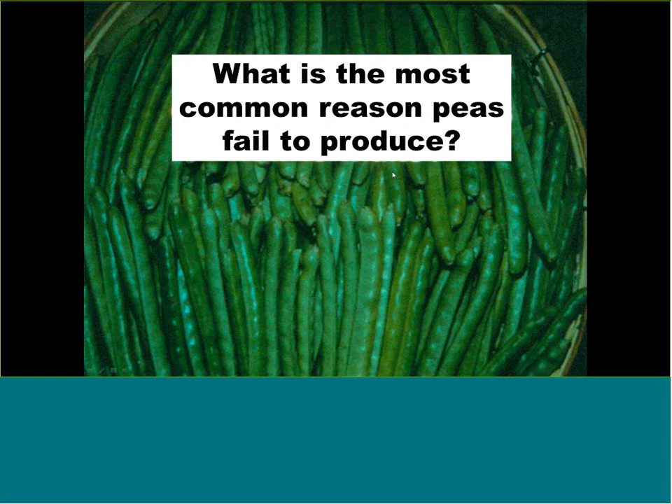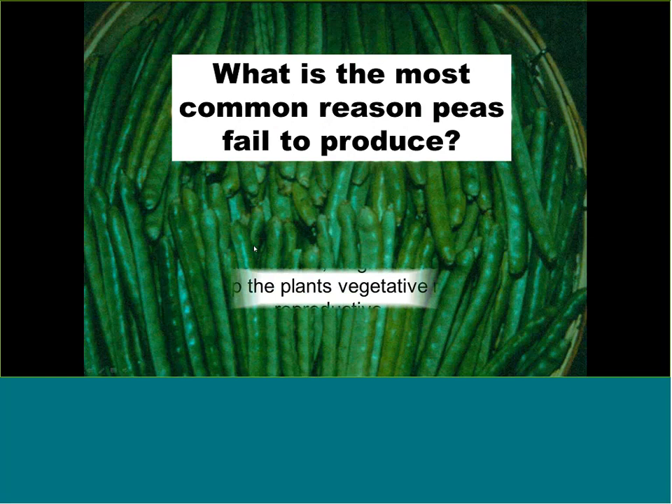Peas in the fall are a great crop. If peas aren't filling up and producing pods, it may be due to excess nitrogen. Beans and peas are both nitrogen-fixing plants. Adding too much nitrogen fertilizer encourages foliar growth instead of fruit development. If you have a six-foot-tall pea plant with no flowers, ask yourself how much chicken litter, animal manure, or fertilizer you added. Next year, reduce it by a third or eliminate it.